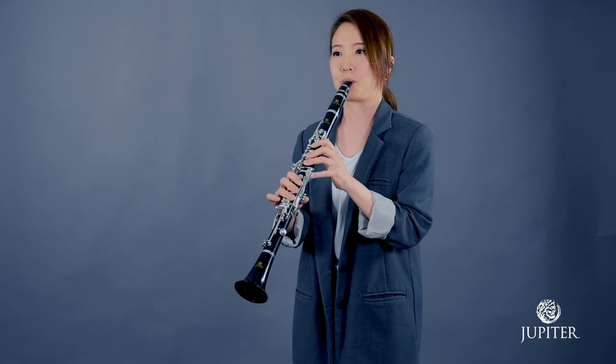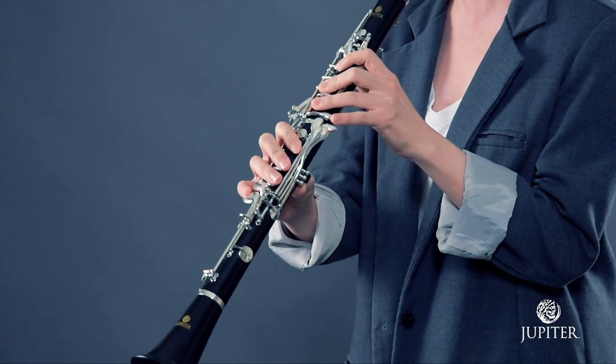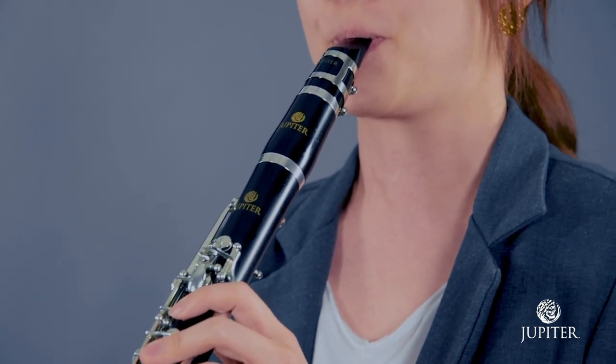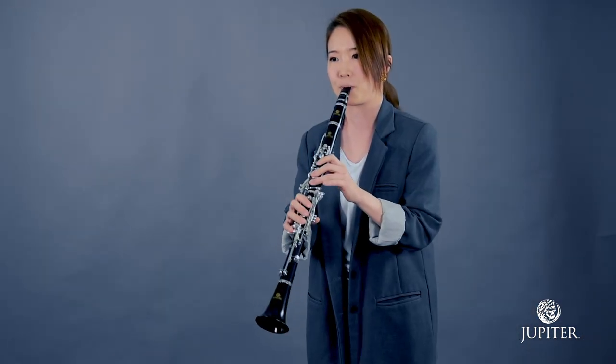The Jupiter 1100 series clarinet is a performance-level instrument that provides optimal features tailored for advancing performers. Crafted from select grenadilla wood with a ringless bell, this clarinet is lightweight, elegant in appearance, and produces a balanced, resonant sound.